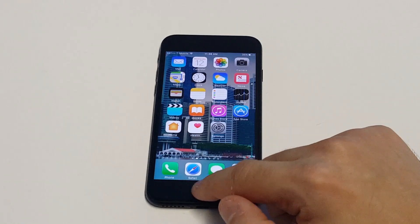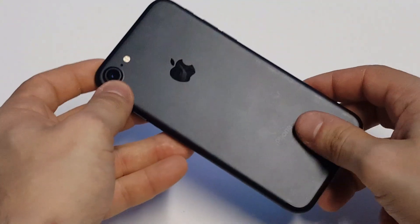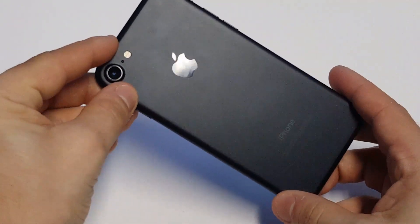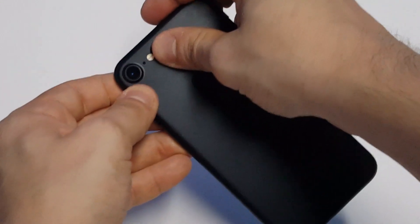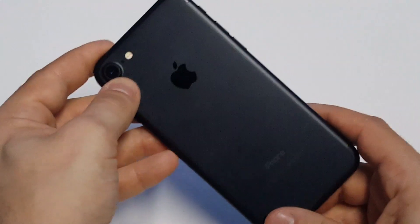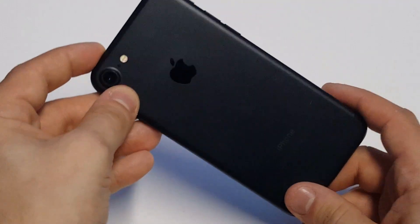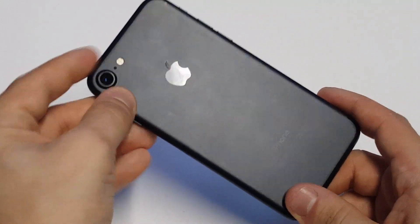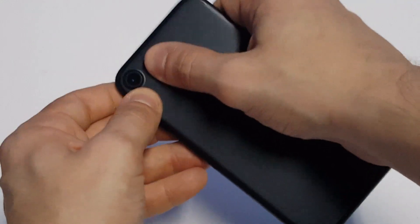Another thing you guys can do — which actually sounds kind of weird and is more of a hardware issue, but I've had it work in the past — if none of that stuff's working for you, try pressing a little bit firmly around the camera. Whenever I've had a serious camera issue and couldn't get it to work, I would do that. I know it sounds kind of weird, but just don't press too hard, press hard enough, and then restart your iPhone.